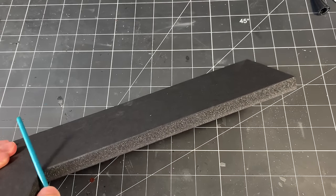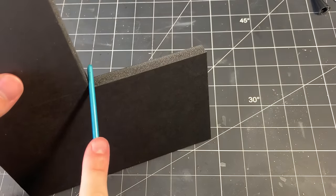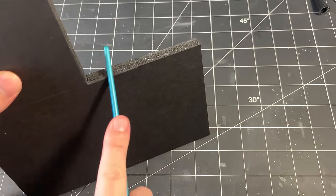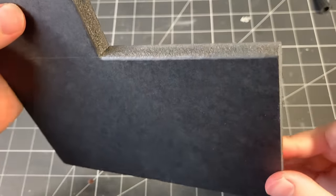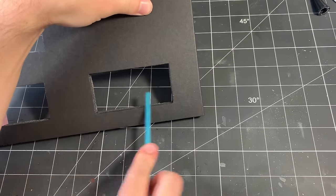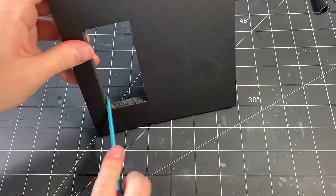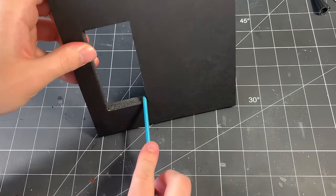I noticed in my references that a lot of buildings in Greece don't have sharp edges on the corners, so I'm using the side of my paintbrush to roll over all the edges and make them look smoother and not so sharp. You can really use anything that's rounded. I do the same thing for the edges along the window and door openings.